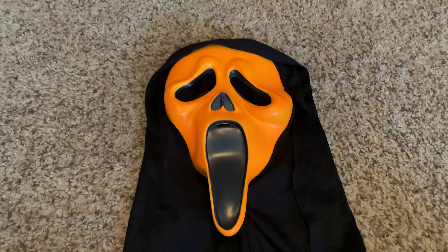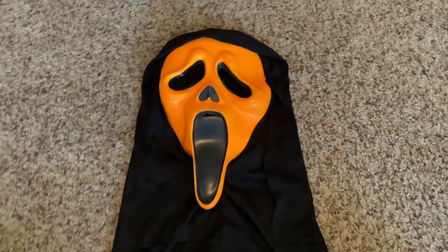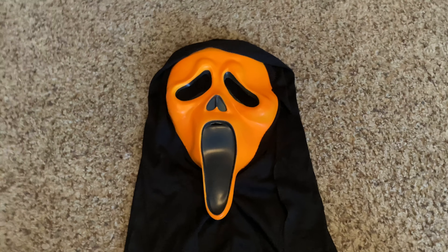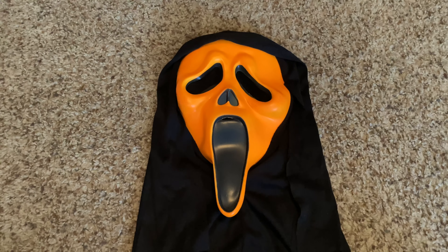Something else that's kind of hard to notice on camera are these little black marks — they're pretty much all over the mask. I don't exactly know what they are; I don't think they're scuff marks. They may be the paint rubbing off. They're just really all over the mask. Those are mainly the flaws.